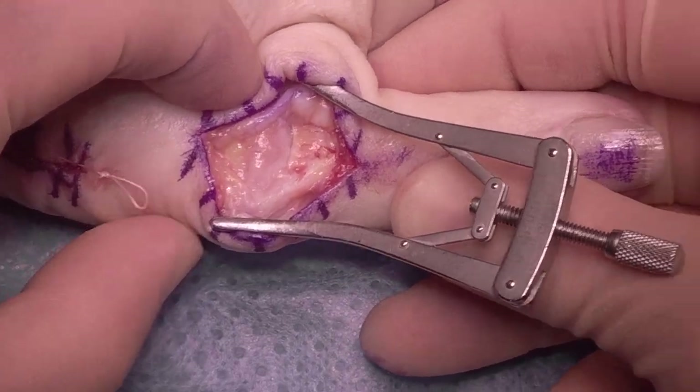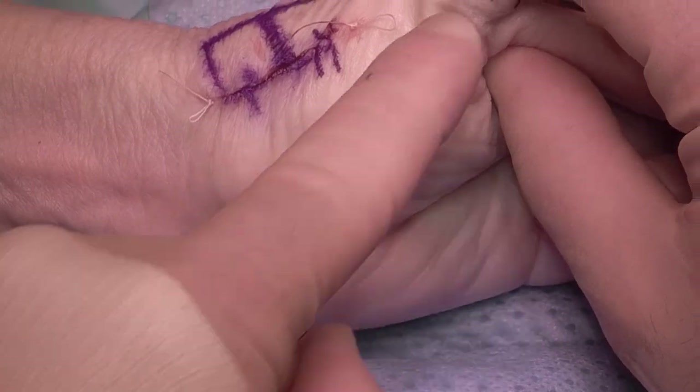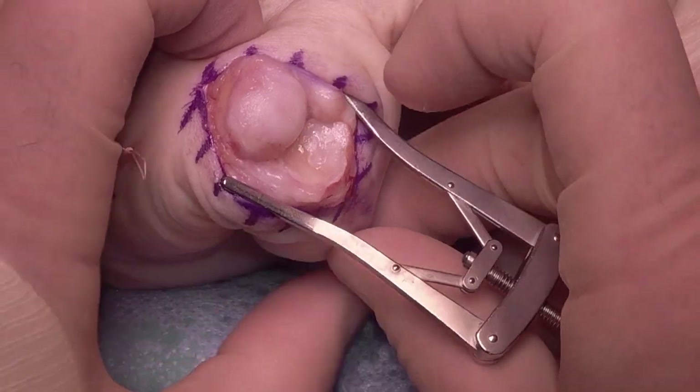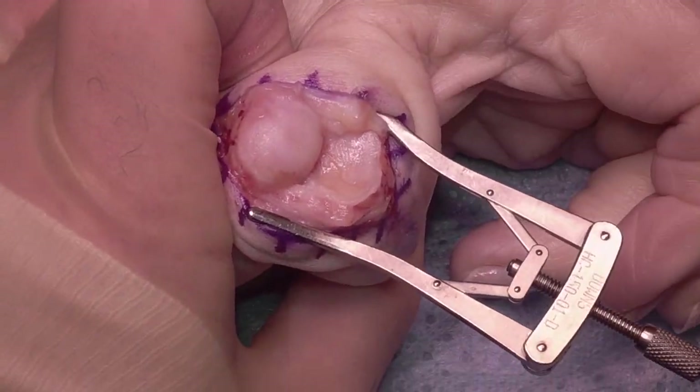We're going to reduce the joint now just to see the position we'd like for the thumb MP joint fusion. It's usually about 30 degrees of flexion. As you can see, I've already performed a trapeziectomy on this patient earlier. We deliver the joint.